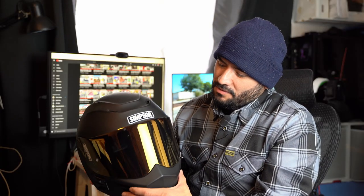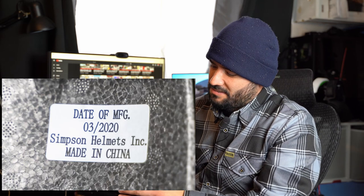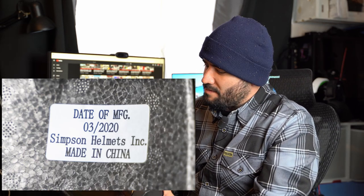I honestly thought this helmet was probably made here in the USA. I know they're somewhere out in Texas and they do offer American-made helmets, but those are their drag series racing helmets — upwards around a thousand dollars or even higher. So I thought I was paying for something probably made here, like maybe they cut a couple corners, that's why it's almost three hundred dollars.